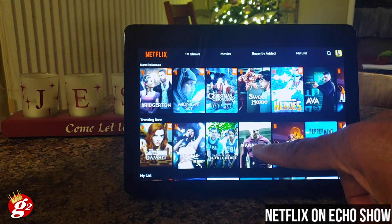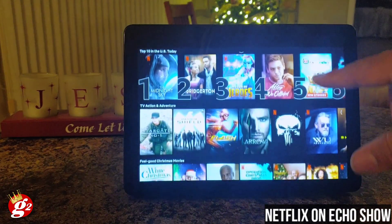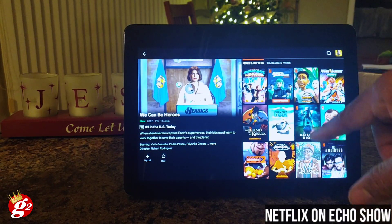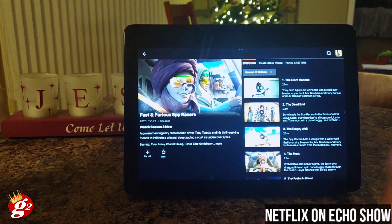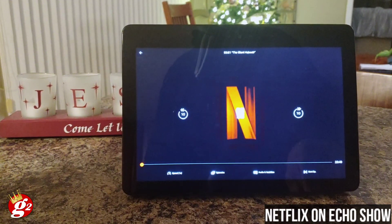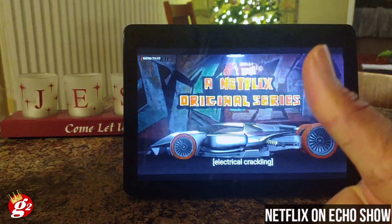It wouldn't respond to any requests to scrub through tracks, selections, or open specific selections. So what I did was unplug the device, give it about 30 seconds, then plug it back in. After that, asking her to open specific movie selections worked without any problem, and I could also ask her to fast forward or rewind for a certain amount of time. So if you run into that, just unplug it — it acts like a soft reset — and then you should be okay with full voice control of the Netflix app.